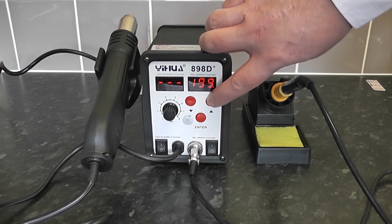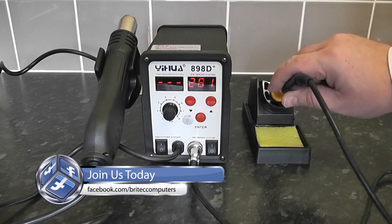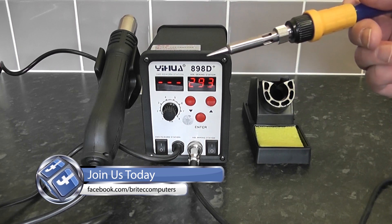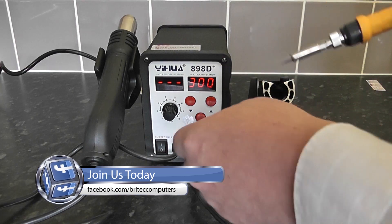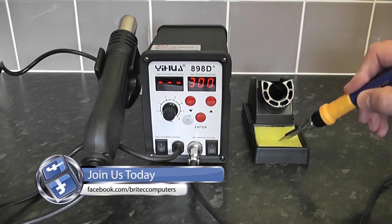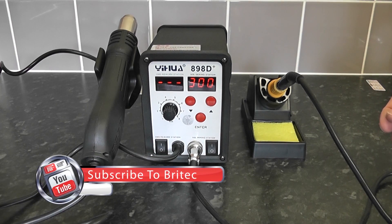You just push the up and down arrows to set whatever level you want. As you can see, this is going to go up to 300°C — and you can see it's climbing up pretty rapidly. That element will be at 300°C. Pretty straightforward, pretty easy to do — it's a nice little unit.